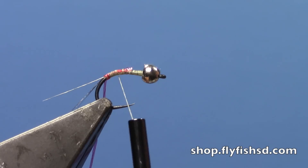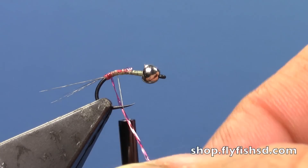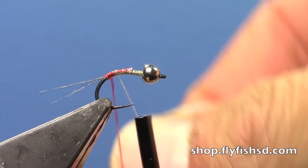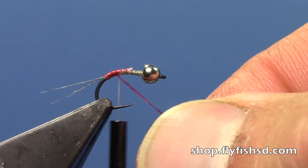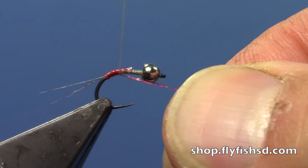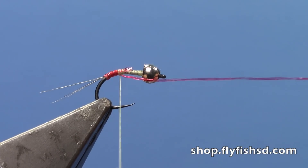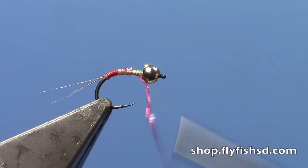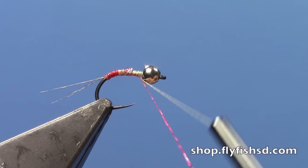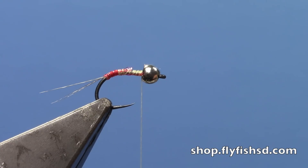I'll go ahead and wrap that red quill over the thread, advancing it forward up to where my thread is waiting, then tie that off. I'll advance my thread forward up to the bead and trim off the red, saving that for my next fly. By using that brighter red color — you can also use orange or pink — you're going to put a little hot spot at the tail of the fly.